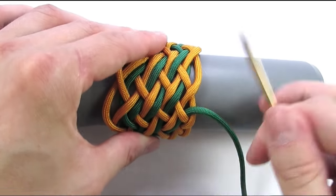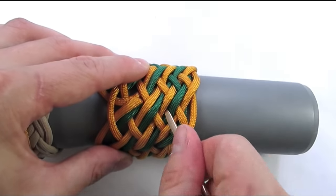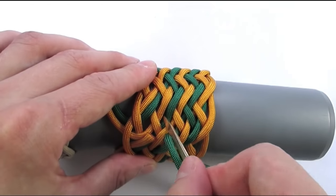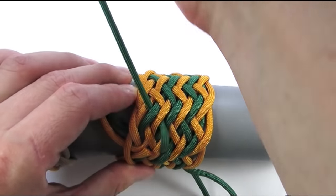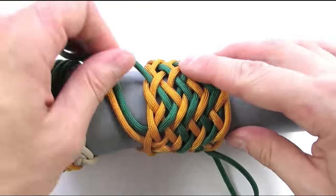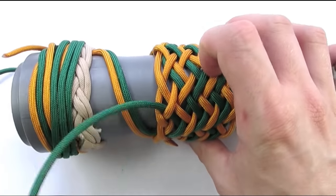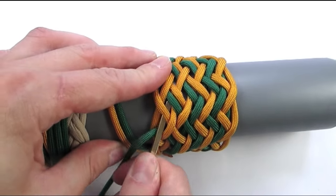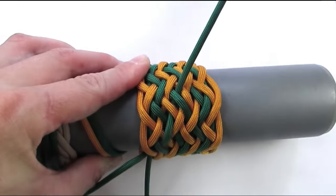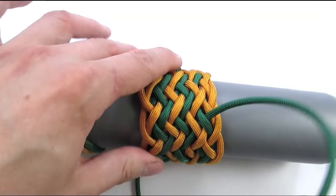And we have even more pairs to split now. So we're going to start with an under 2, then go over 2, under 2, over 2 and under 2, and finally over-under. We continue the same way: under 2, over 2, under 2, over 2, under 2, and finally over-under.